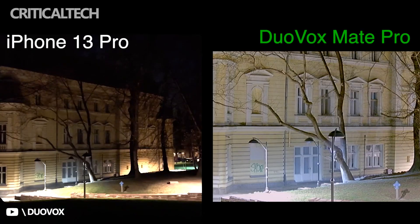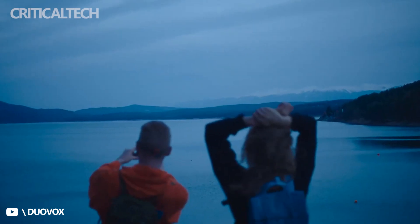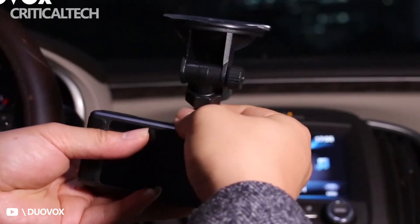There are six buttons at the top of the Duovox Mate Pro, including the power, shutter, and a few shortcut buttons. The array of camera settings and menu for the Mate Pro can be accessed via its 3-inch touchscreen at the back of the camera.